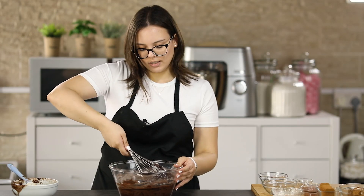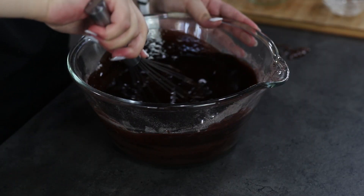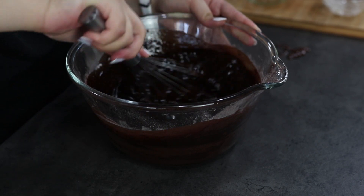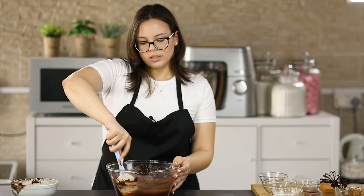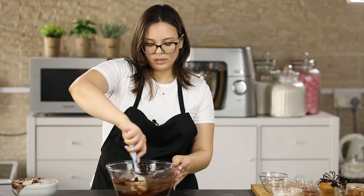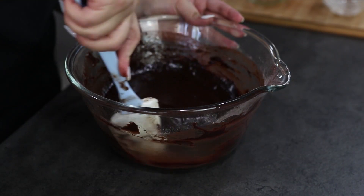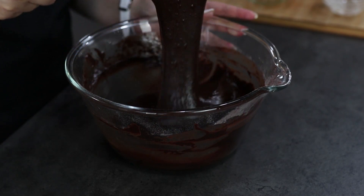Mix this using a whisk until everything is well combined. Scrape the sides of the bowl using a spatula to make sure that everything is combined. Our mixture is ready and it's time to put it into a seven inch square tin.